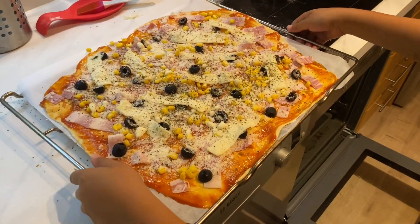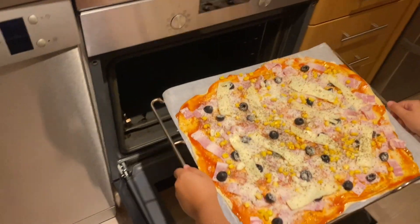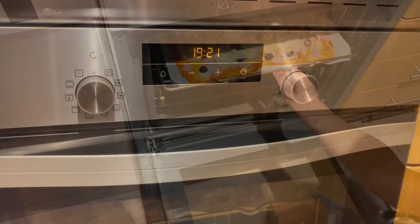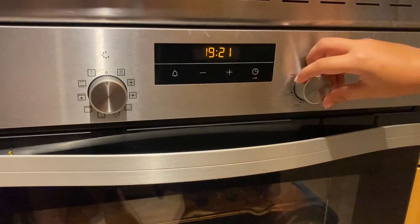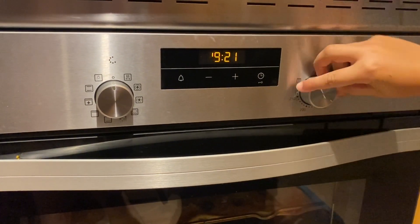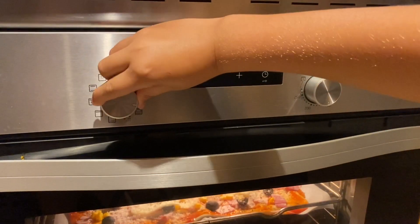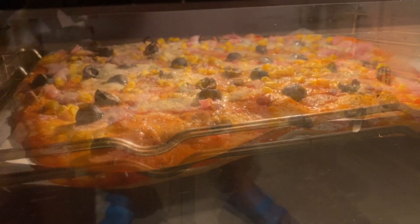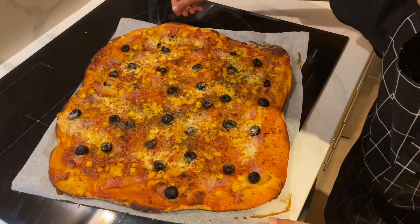Now we have the pizza. We cut it and put it in the oven. The pizza is in the oven at 180 degrees. And one more pizza — look, it's a salmon pizza.